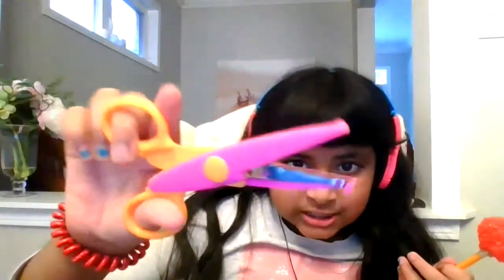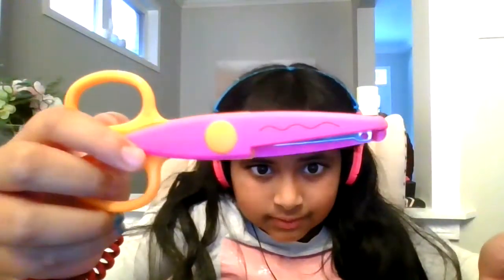I have this glue stick — it's my favorite one. These nice scissors and they cut in these types of lines. And a red-nosed Rudolph pencil.